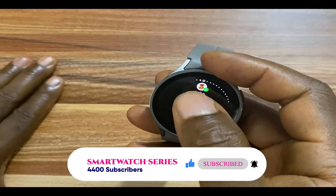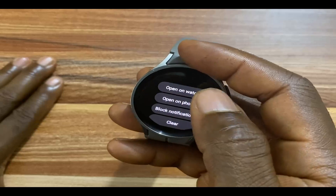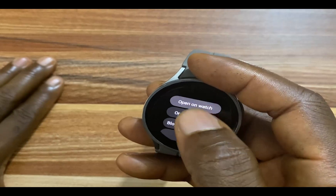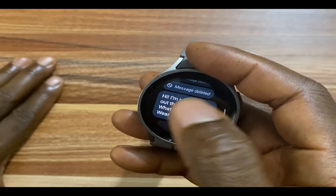If I scroll to the right and tap on the notification, you can see where it says 'Open on watch' and 'Open on phone.' Open on watch, because we now have WhatsApp installed on the watch. Tapping this will take me to the WhatsApp app, and from here I can read my text chats.